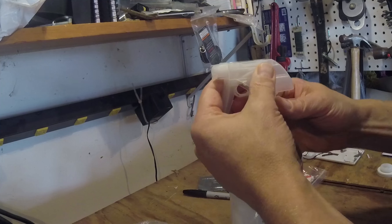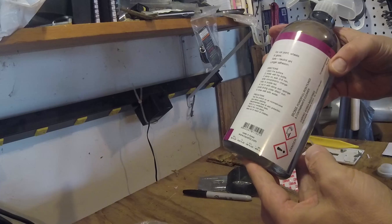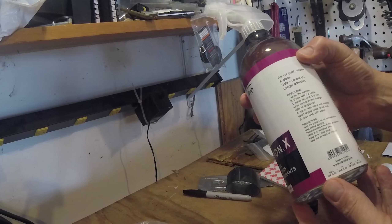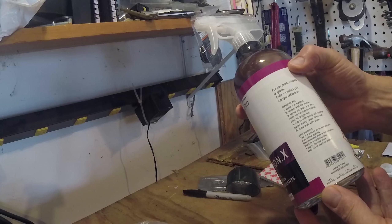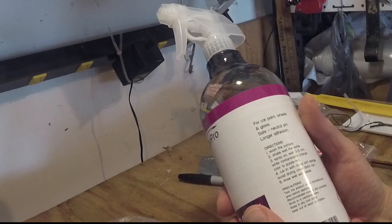Doesn't smell like cherries! It looks like it's corrosive, so better be careful when using it — might even grab some gloves. Directions: wash the surface of the truck — done.